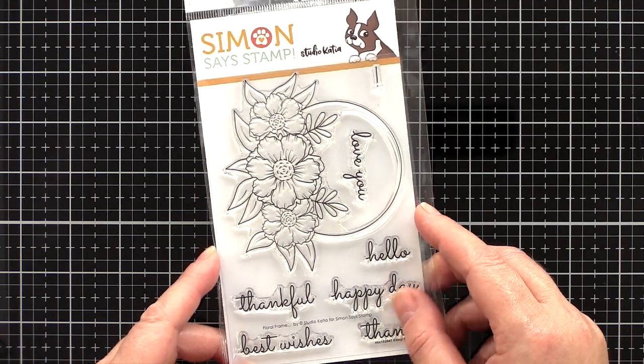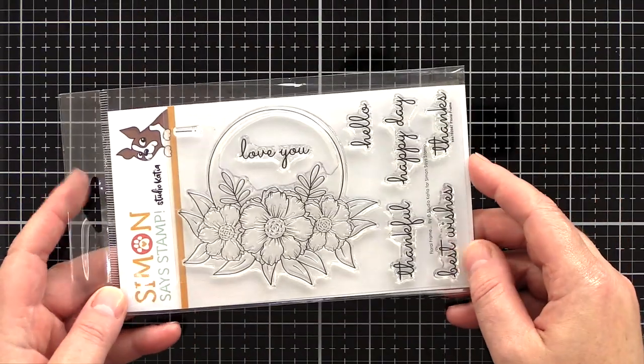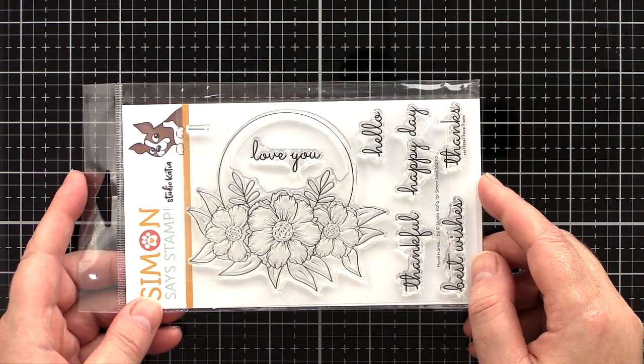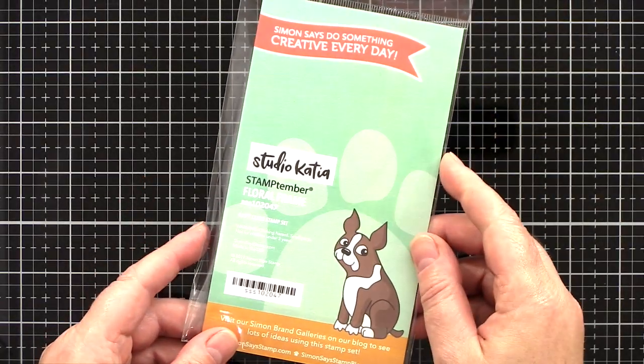I wanted to watercolour those gorgeous flowers and because I wanted to include the ring of the wreath, I decided to gold heat emboss the image. This way I get a lovely elegant line for the wreath circle, and a bonus is that the heat embossed lines make for an easy way to watercolour.